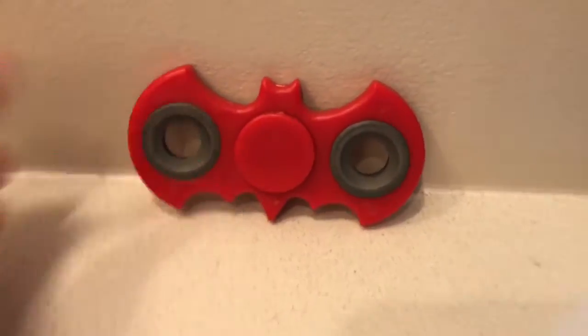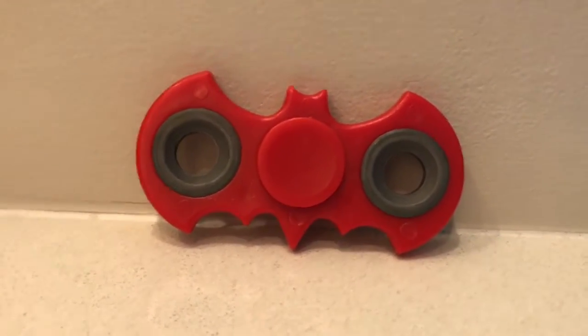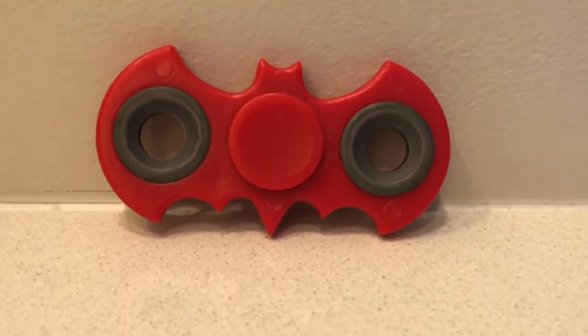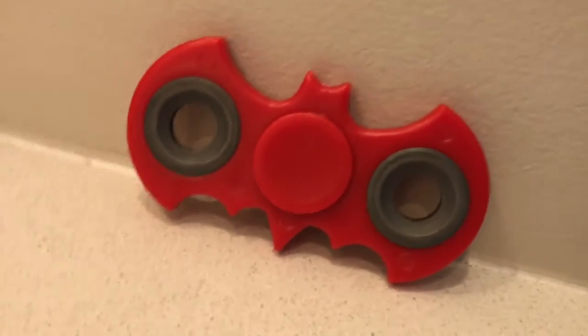So yeah, that's the Batman fidget spinner from Once Upon a Child in Langley and Coquitlam. Make sure to go buy it! I will see you guys later — smash that like button, subscribe to be a 302 member, and goodbye!